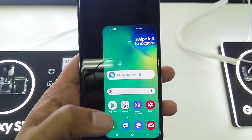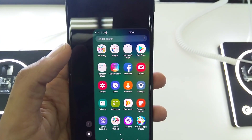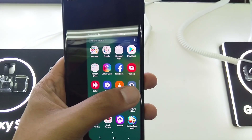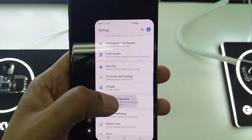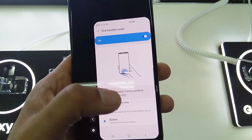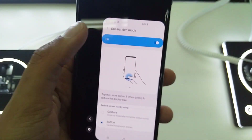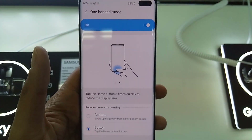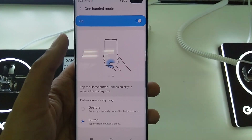This is a very cool feature if you want to use the phone with just one hand and find the full screen difficult. To recap: go to Settings, Advanced Features, Motions and Gestures, and turn on One-Handed Mode. Press the home button three times to activate it, and press three times again to go back to the full screen. Thank you very much!